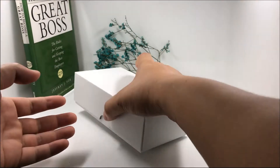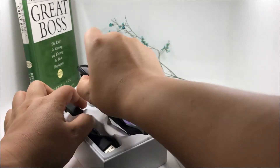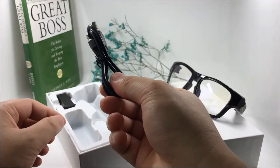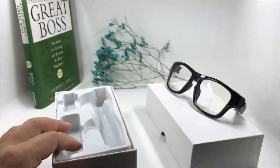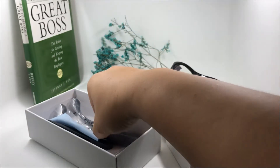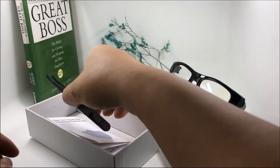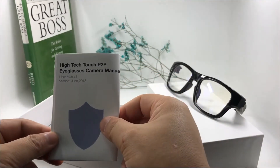Let's open the package. This is the glasses camera, the USB cable, the battery leg charger, and here are two battery legs. Also included are a glasses case, tweezers, and the user manual.